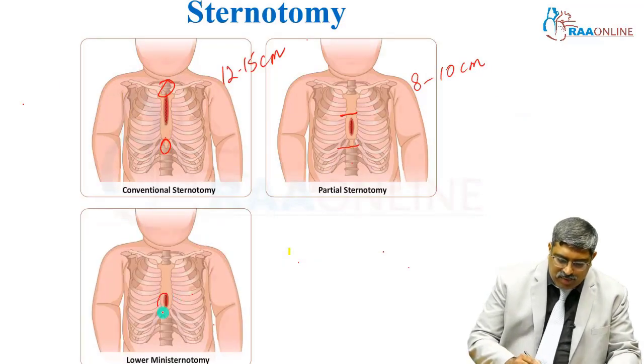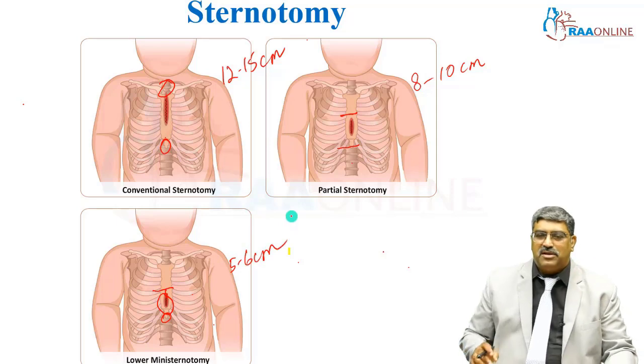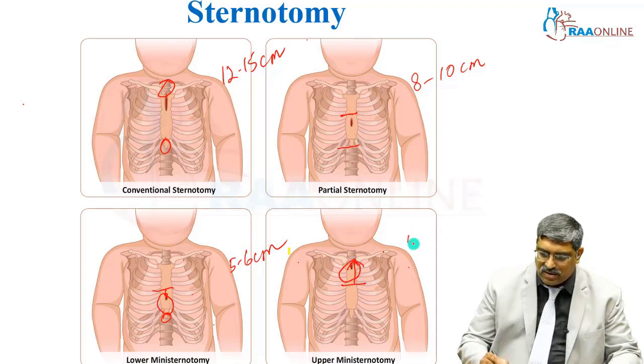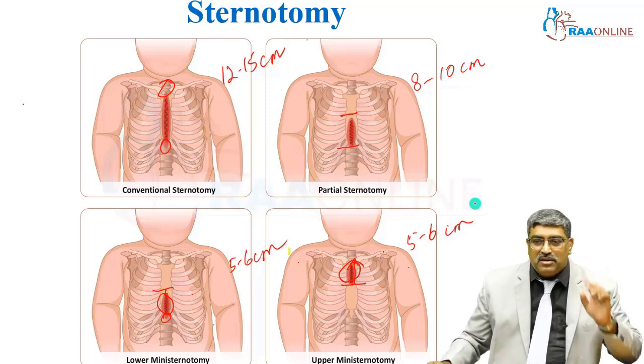Then came the lower mini sternotomy, where you make an incision just below the nipple up to the xiphisternum — a 5 to 6 centimeter incision. Or an upper mini sternotomy, where you make an incision just above the nipple to the sternal notch — again, 5 to 6 centimeters. These are all the incision types for sternotomy.